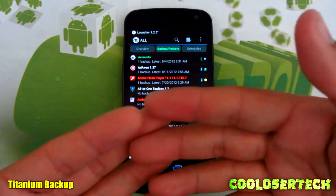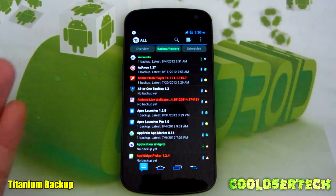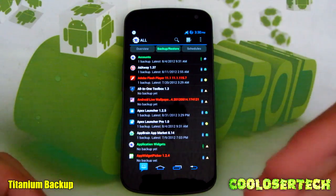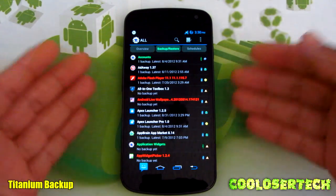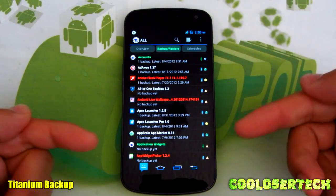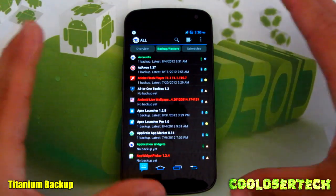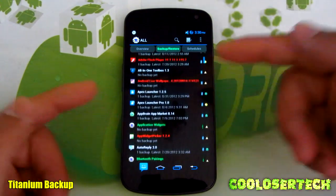Let's say you do a completely new custom ROM and lose these applications — no worry, because once you download Titanium Backup from the Google Play, all this stuff is saved on your phone's memory. Whatever's saved on your phone's memory after rooting will still be there, so you can just download Titanium Backup and it'll find everything.